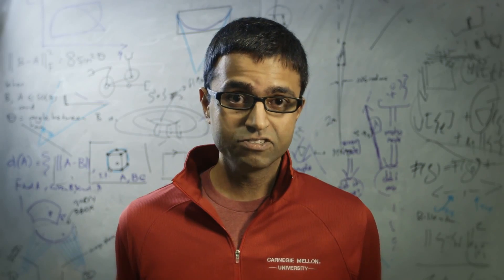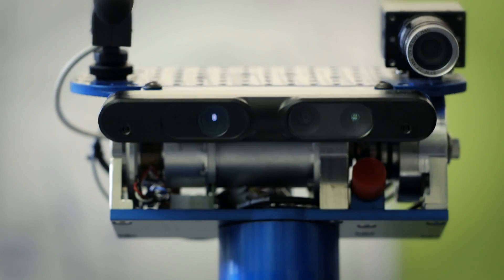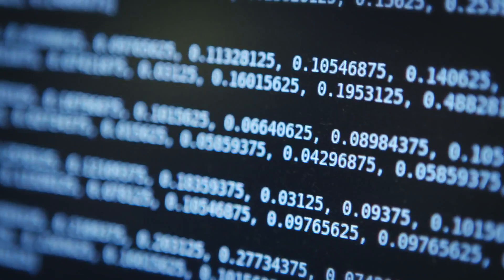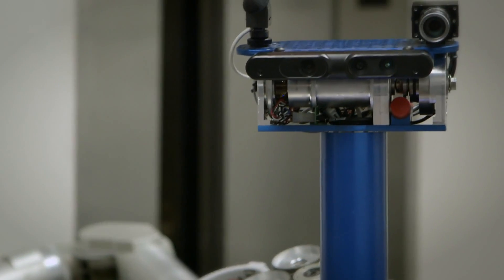My name is Sid Srinivasa. I'm a professor at the Robotics Institute at Carnegie Mellon University. We're here at the Personal Robotics Lab. We've been working on Herb for the past seven years. It's been both hard and also very fulfilling — finally we're able to do the kinds of tasks that we dreamed of doing with a robot like Herb.